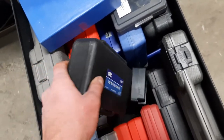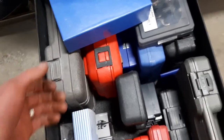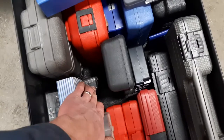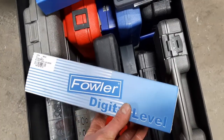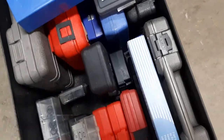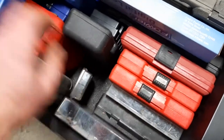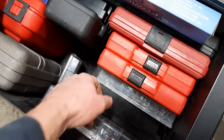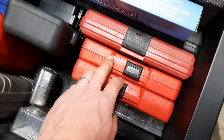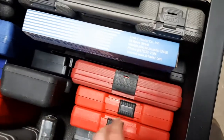A DEF refractometer and a coolant refractometer. AC o-rings, a digital level with a laser on it, some more o-rings, stainless steel hardware, another o-ring kit, and three extractor cassettes.